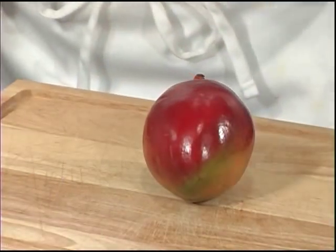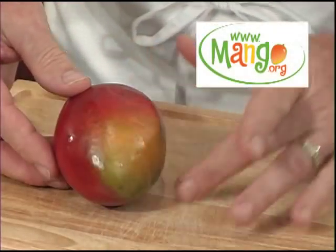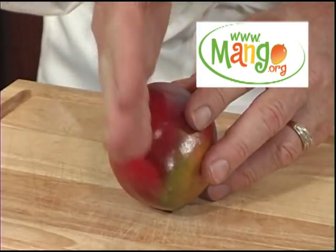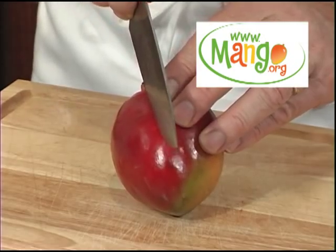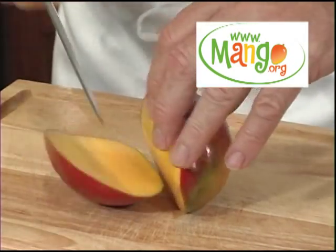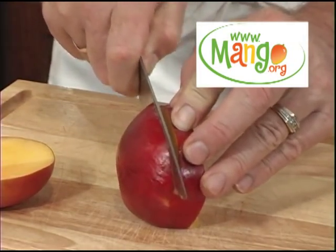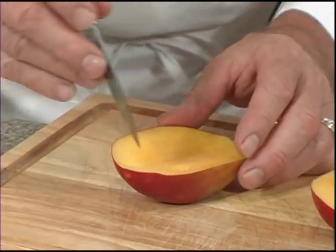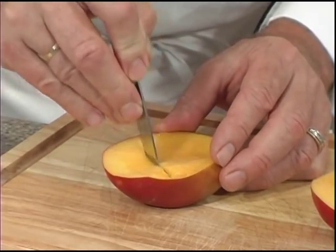We're going to start the mango and avocado relish by peeling and dicing our mango. Look for the flat oblong shape of your mango and bring it up where the seed will be in the up and down position. We'll bring our knife in just off of center and cut around the seed.